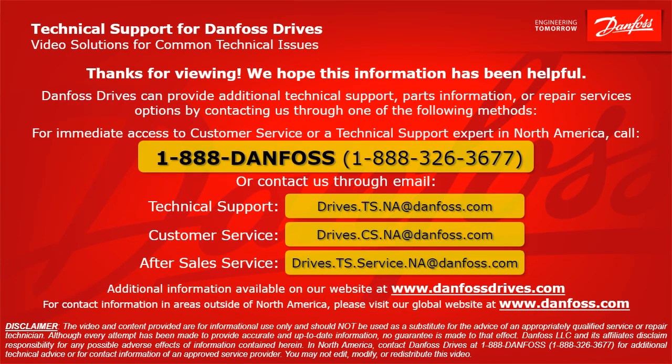That covers it. I hope this helps you find your solution. Thank you for viewing. Danfoss Drives can provide additional technical support, parts information, or repair services by contacting us through the following methods. For immediate access in North America, call 1-888-Danfoss or 1-888-326-3677. For technical support email: drives.ts.na@danfoss.com. For customer service: drives.cs.na@danfoss.com. For after-sales service: drives.ts.service.na@danfoss.com. Additional information is available at www.danfossdrives.com. For contact information outside North America, please visit www.danfoss.com.